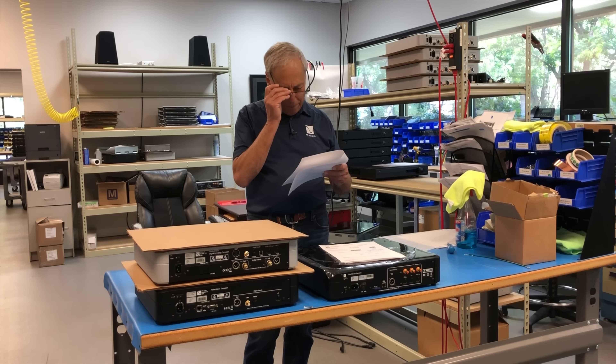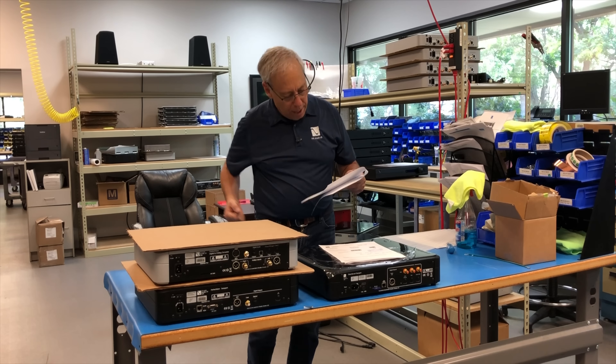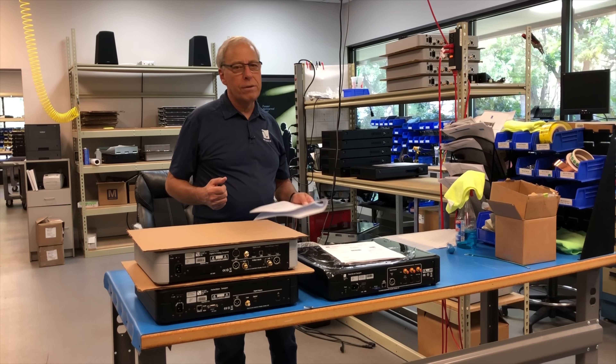But Portuguese, I'm lost. Hey Paul, could you please make a video about transmission line speakers, explaining a little about the theory behind them, the pros and cons — thanks.